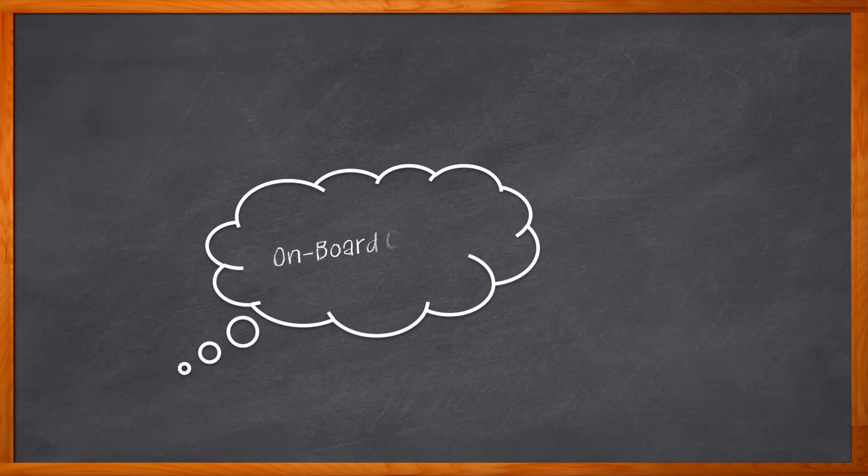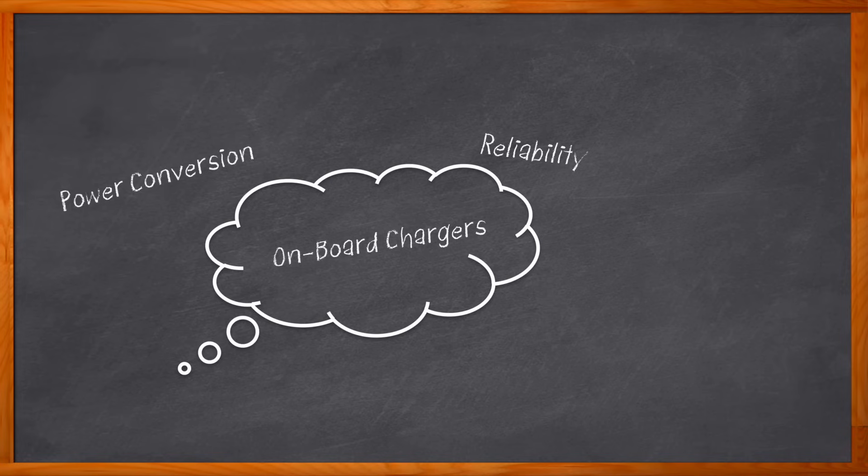When you think of onboard chargers, what comes to mind? Power conversion? Yes. Reliability and dependability? Absolutely. Wide bandgap materials? Now you're talking. Silicon carbide and gallium nitride bring a lot of benefits to onboard chargers, including an increase in power density, power reliability, and efficiency. But how can you utilize these next-generation power technologies for your next EV design? You could start with this here at Chalk Talk.